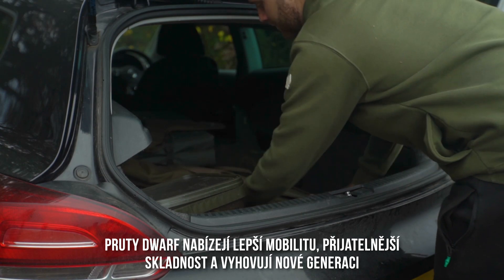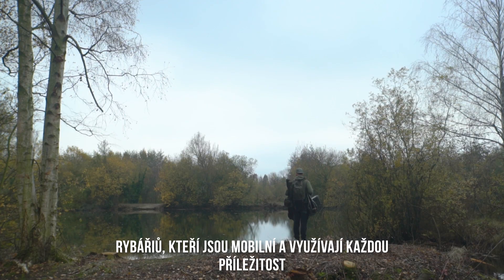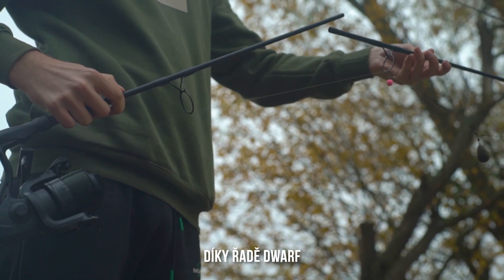Dwarf rods offer greater mobility, remove bulk and suit the new generation of opportunist mobile carp anglers. The concept that was first seen in the Scope range is now available to the masses thanks to the Dwarf range.